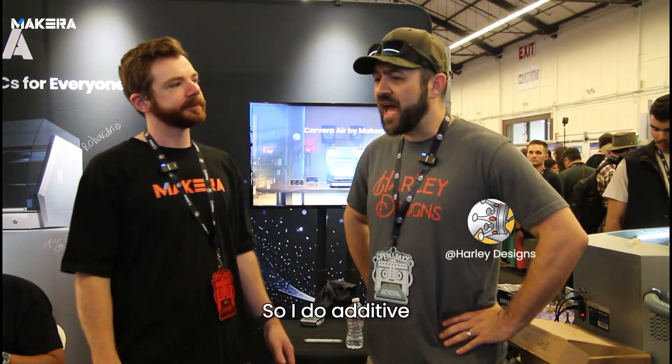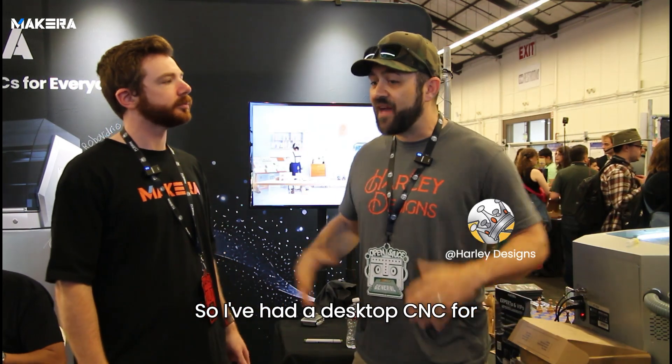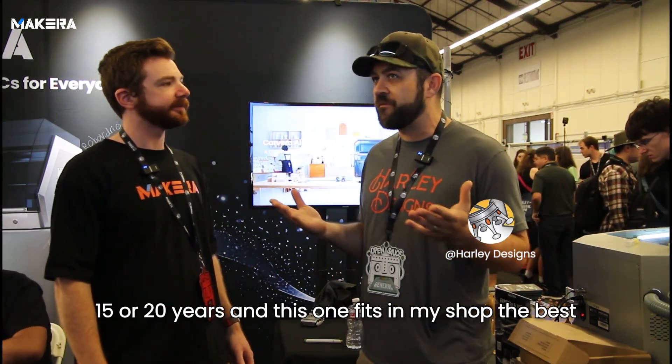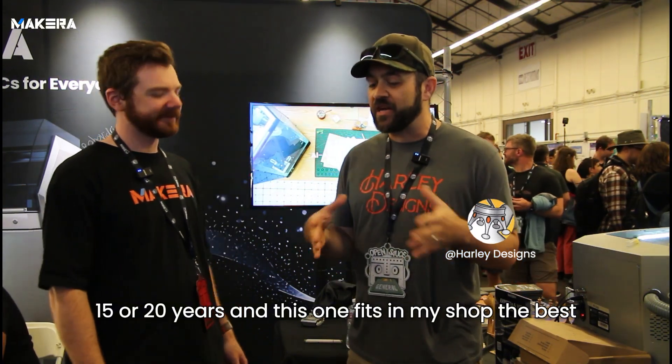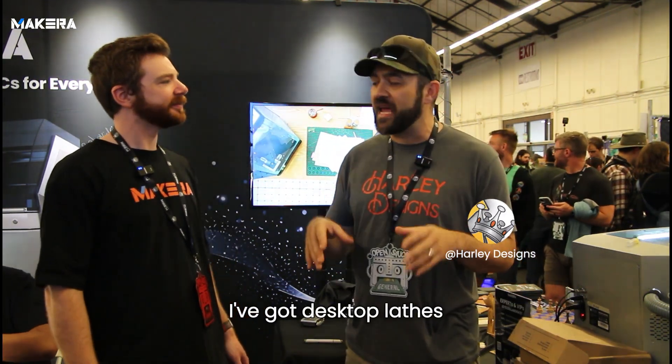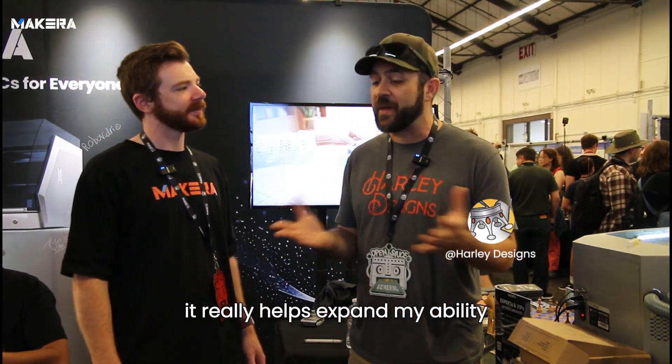I do additive, but I also do traditional machining. I've had a desktop CNC for maybe 15 or 20 years. And this one fits in my shop the best. I've got desktop tools, mini printers, big routers, big hand tools. And it really helped expand my ability to dive into some projects.